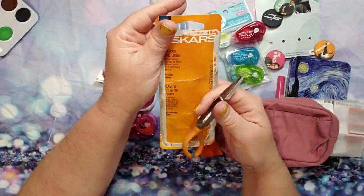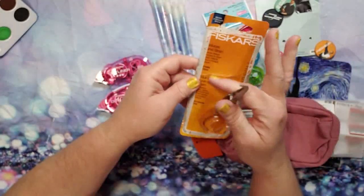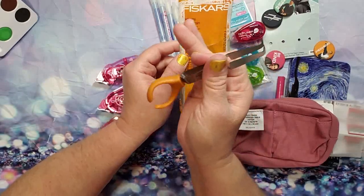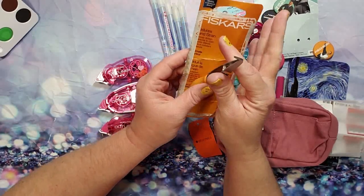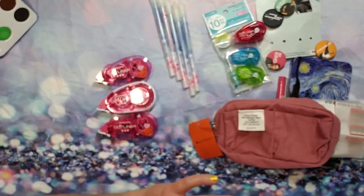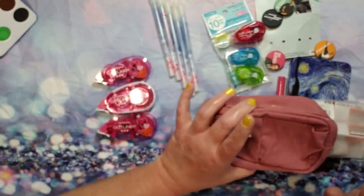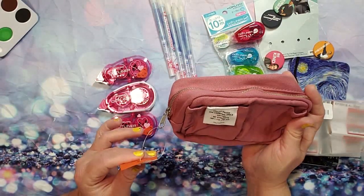Next I have these — I've held these before. These are just the Fiskars reverse tweezers. I kept the packaging so you can see it had a little plastic thing on top. I just got another pair so I can keep one in my little pen pouch.